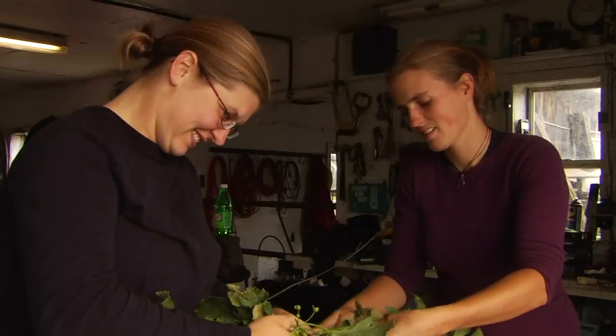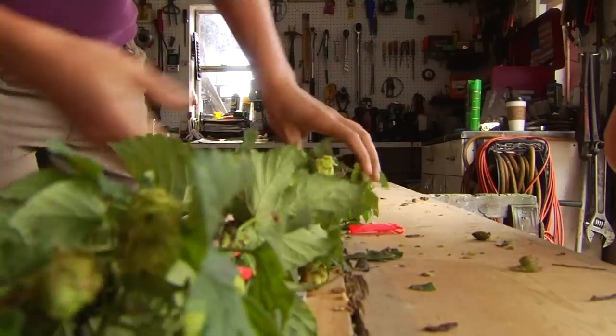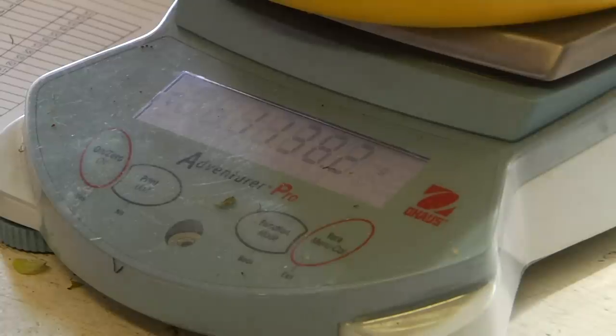To collect the data, Madden and her colleagues cut down the bines, measure the length of each one, count the cones, and weigh the yields. It's tedious work, but what they learn will establish the baseline for hops production in the Northeast for years to come.